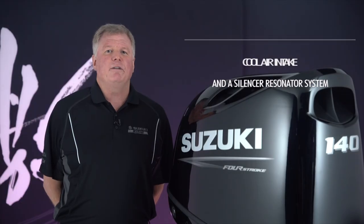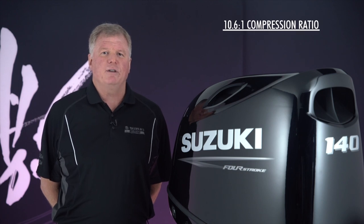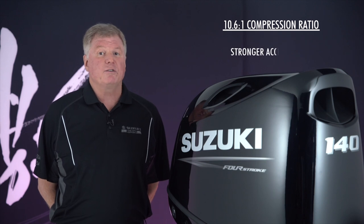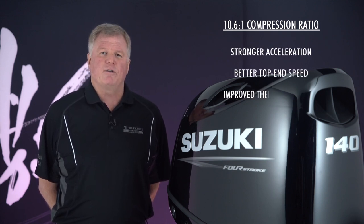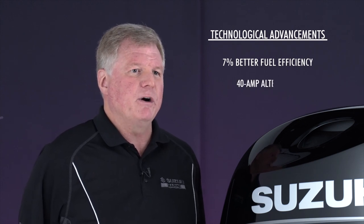These inline four-cylinder motors have an upgraded compression ratio of 10.6 to 1, which gives these two-point-liter motors stronger acceleration and better top-end speed by improving thermal efficiency. This also improves fuel efficiency by as much as seven percent, so you can get more miles and smiles out of every boating day.